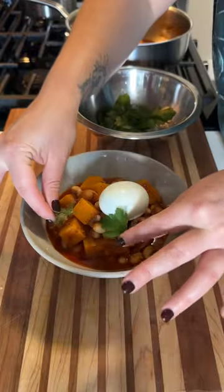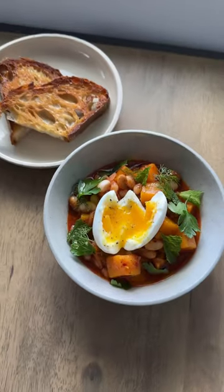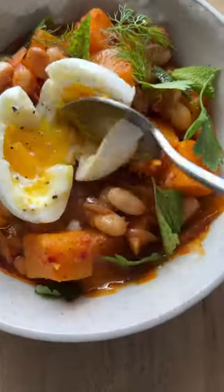This is optional, but I like to eat this with an egg — you can do a fried egg, a soft-boiled egg, anything you'd like. You get the spiciness of the Nduja, the sweetness from the squash, and the creaminess of the beans. It's a lovely complete fall meal.